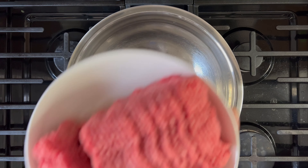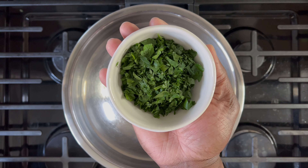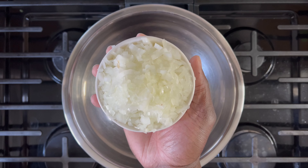You'll need veal, ground beef, hot Italian pork sausage, chopped parsley, ricotta cheese, Parmigiano Reggiano, cracked garlic, and onion.